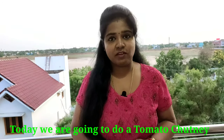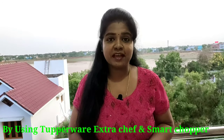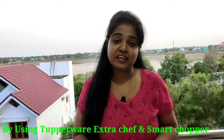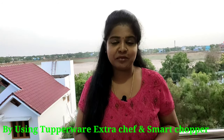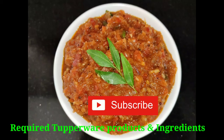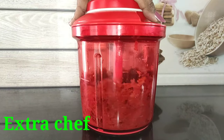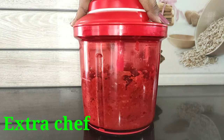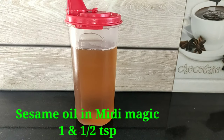We have a lot of food processors, mixi, etc. But you can use the Tupperware smart chopper Extra Chef. Easy and easy to cook. We use the Extra Chef for grinding. The smart chopper serves the same purpose. You can use it for small quantities. Medi Magic Flow can store 4-5 spoons.